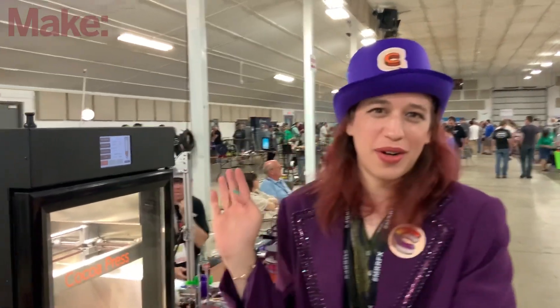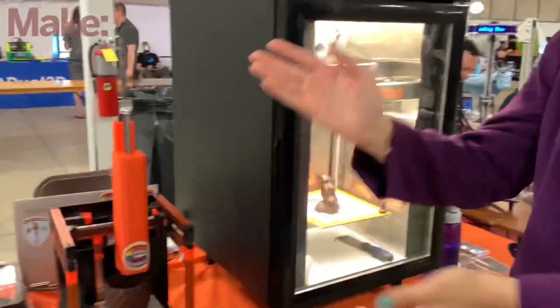Hi there! I've been walking by and seeing crowds here all day looking at chocolate and 3D printed stuff. So tell me, who are you and what is this we're looking at? I'm Ellie, I'm the founder of Coco Press — we 3D print chocolate.